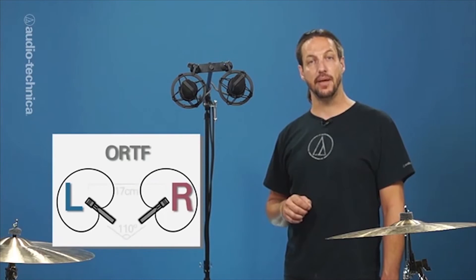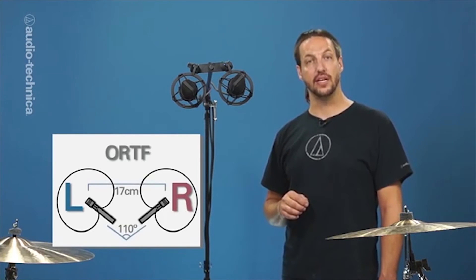The third technique is ORTF. This is another coincident pair consisting of two cardioid condensers, positioned 17 centimeters apart, angled 110 degrees from each other. Here we have two AT-4040s. This technique offers a phase coherent stereo image, like XY, but with more width and cymbals relative to the rest of the kit.